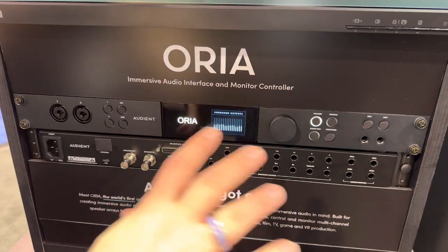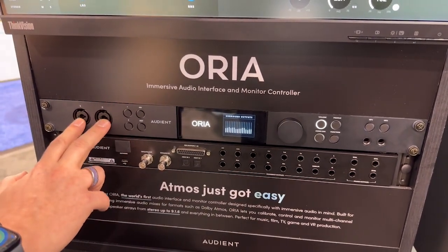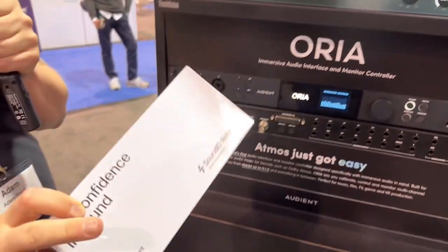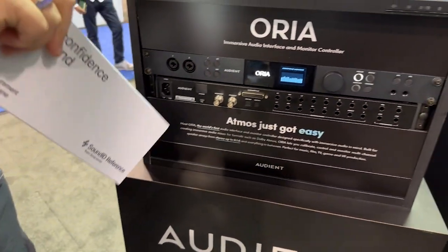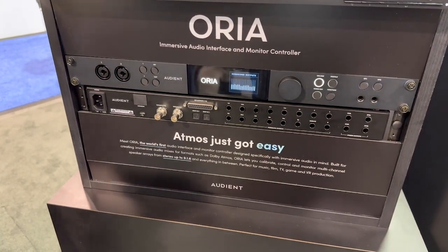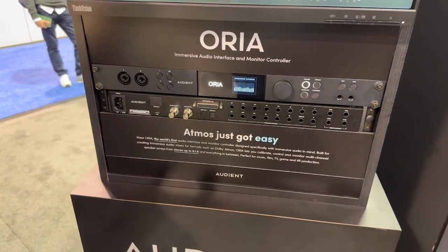If you're using this as a USB-C interface — which is one of the two ways to use it — there are two of our console microphone preamps built in. You can use the Sonarworks microphone that comes in every box, as we've integrated Sonarworks Sound ID Reference into Aurea. Do a full multi-channel measurement with Sonarworks, export it, import it straight into Aurea, and your work is done.